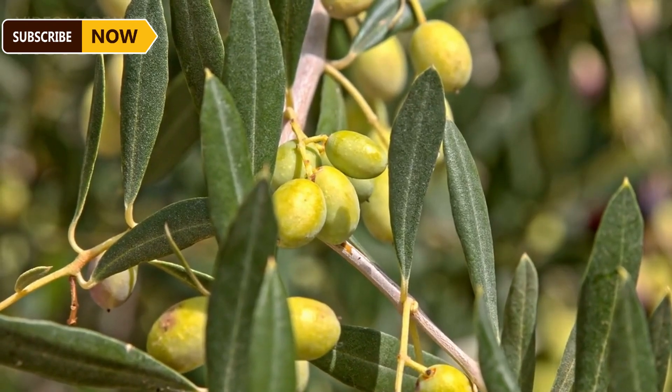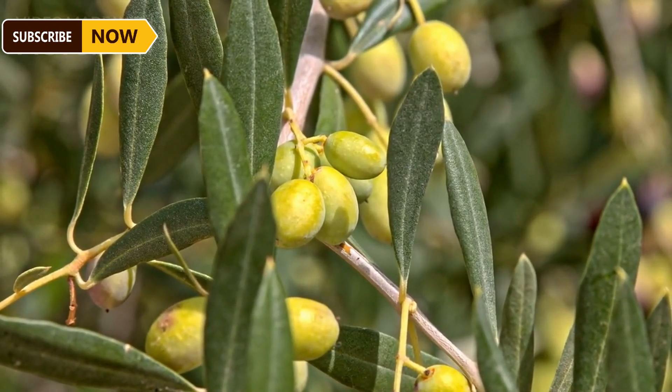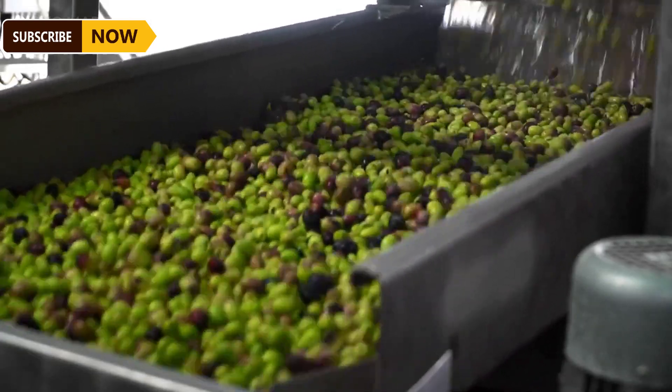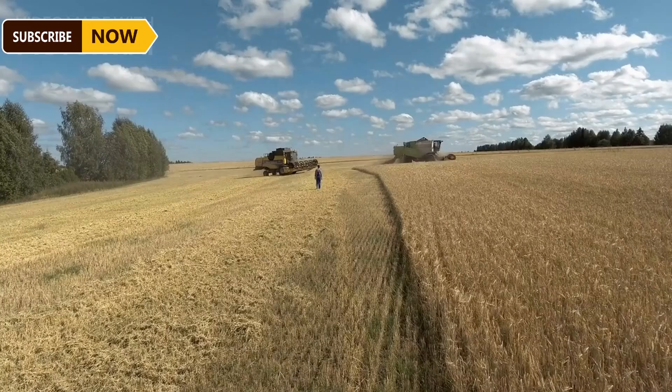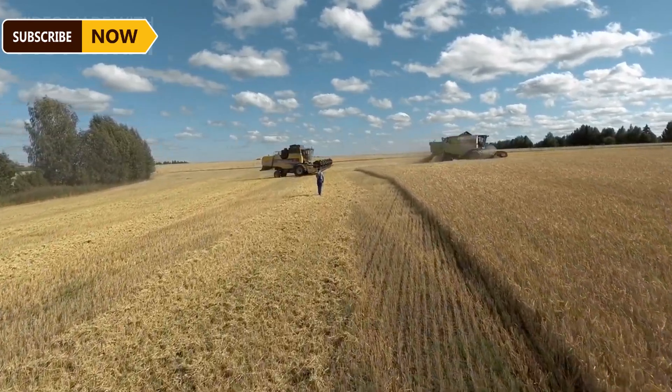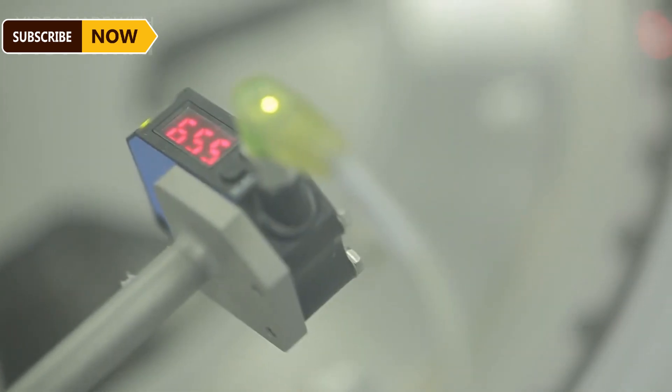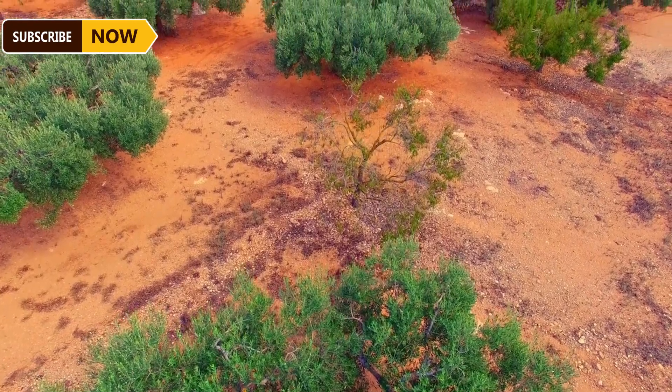This automatic harvester operates by moving through the olive trees and shaking each olive tree with a rotating fork, causing the olives to fall. When the olives fall, a conveyor belt picks them up and transports them off. These machines are designed to harvest independently and continuously, ensuring very little olive damage.